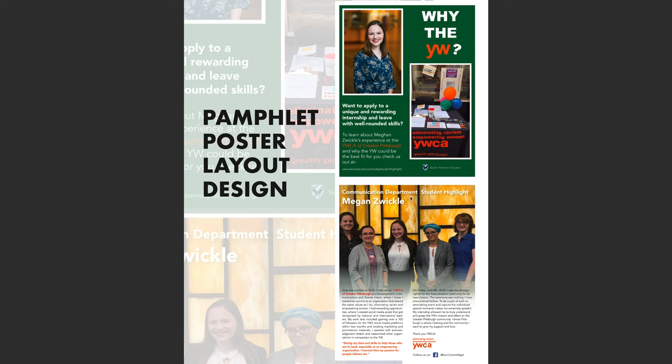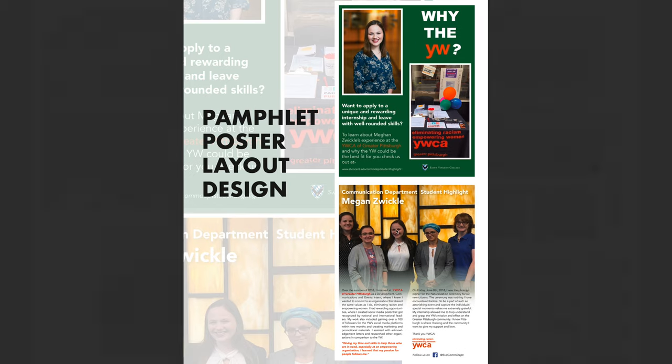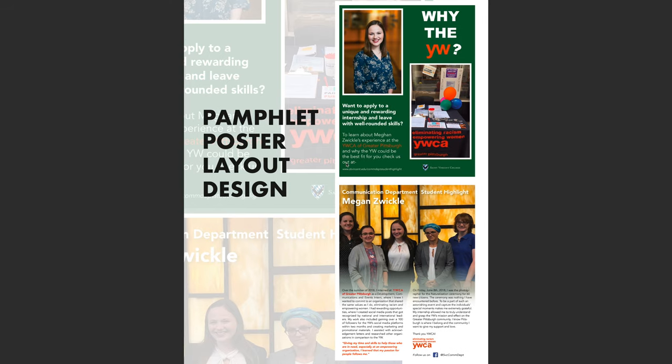Further down there's a St. Vincent seal, and the back dives into the student highlight — what's going on and why we're doing a highlight piece. Style-wise, I kept it pretty simple, followed the college style guide, stuck the logo in the bottom. The tone is generally positive and the colors are popping — the oranges and greens give it a pretty loud feel.